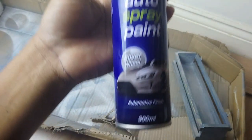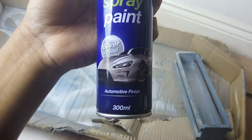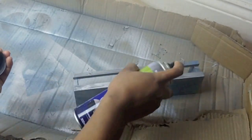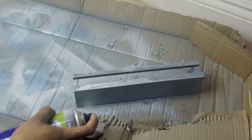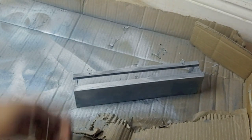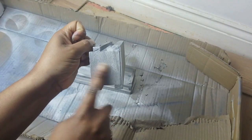So I went back to Poundland and picked up this auto spray paint in silver. I know this sounds weird, but I'm telling you it did the job - I spray painted it and after just a few hours the paint was completely dry.